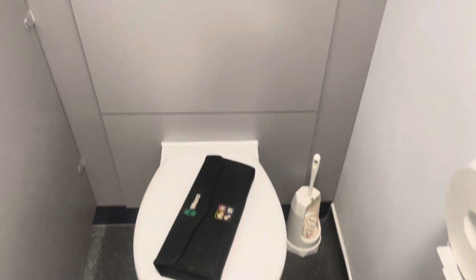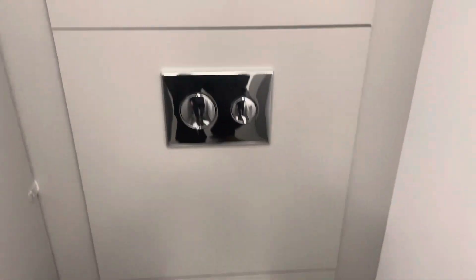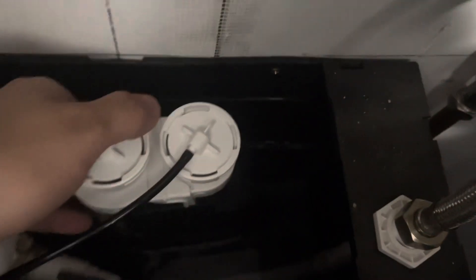Hello YouTube, today we're going to be looking at this slow-filling concealed toilet system. First of all, we're going to remove this top panel of this unit. If you don't have a panel to remove, you'll have to remove the flush plate and do all this through the flush plate itself — it can be done, that's why they're designed like that. So you can remove the flush plate and get to everything inside, then remove the top lid of the splash guard and get inside to see what the problem is.